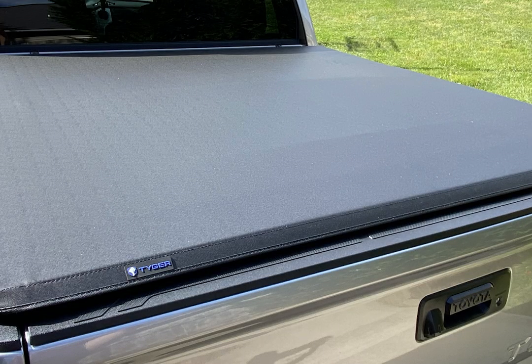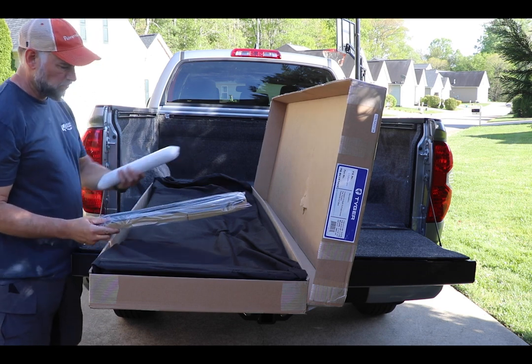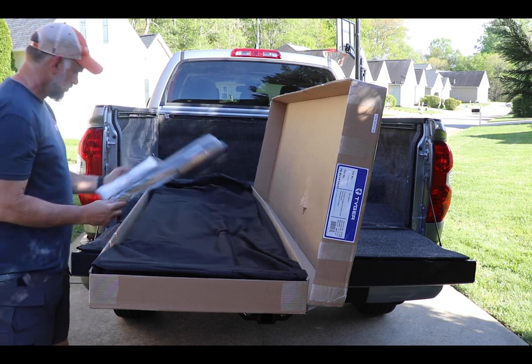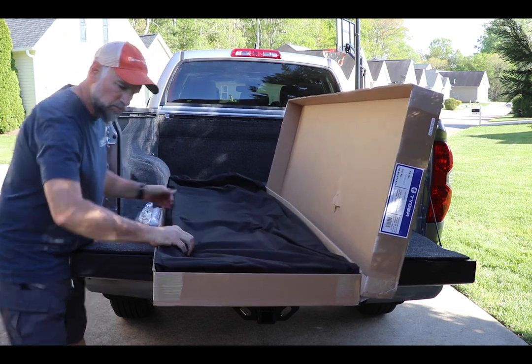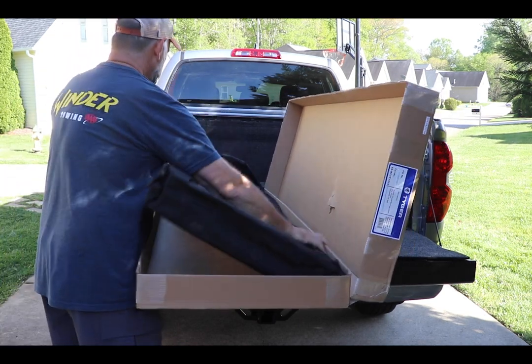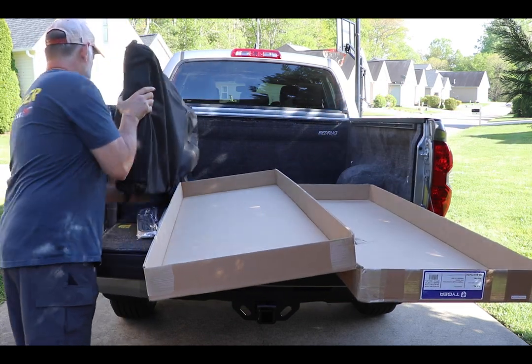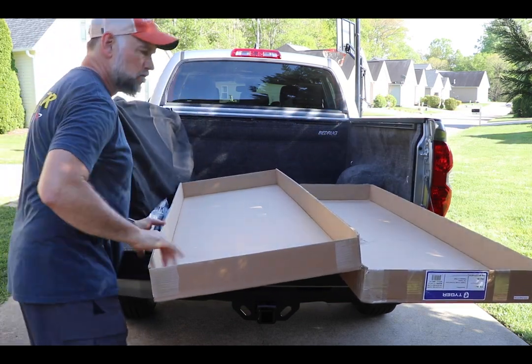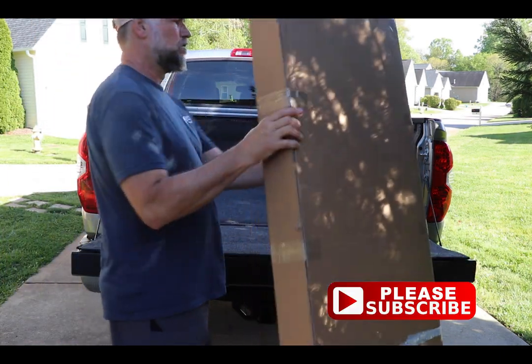The bed cover comes in a full-size box. It's pre-assembled and comes in a really nice bag to keep it from getting scratched. The vinyl is also very heavy-duty but won't protect it from cuts if you were to put things on top of the tri-fold bed cover. Let's get this thing unpacked — I left it in the bag and pulled it out of the box.